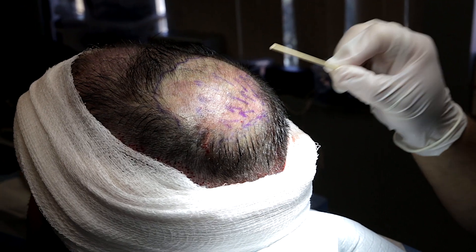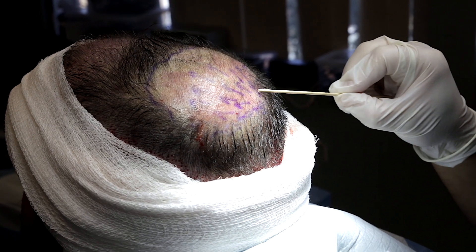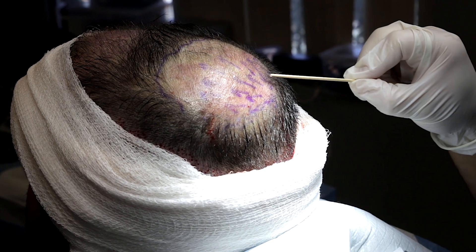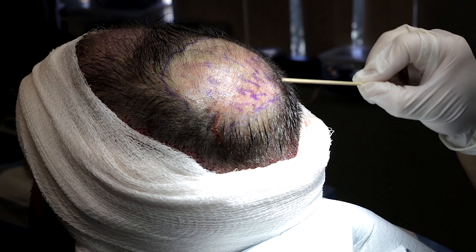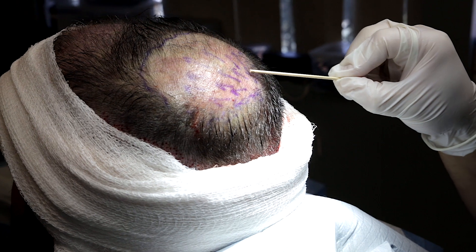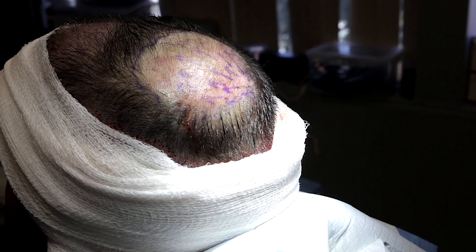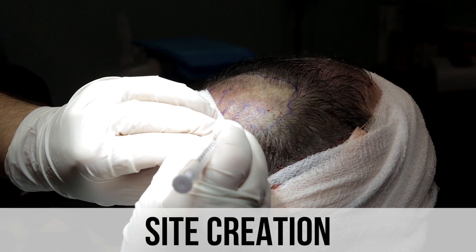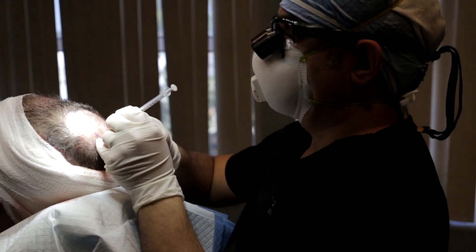This is the crown area right before I'm going to make the incision sites. The important thing to understand is that the cowlick is here and the hair is going in a spiral direction. To get the best results, we need to identify where the cowlick is, follow that direction, and make the hairs really flat to the scalp. I actually do not shave the hair so I can see the natural direction of the hair.